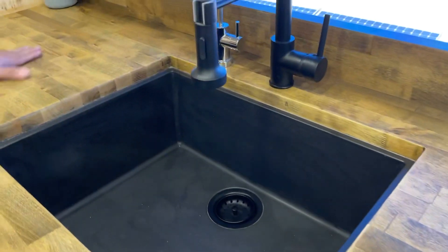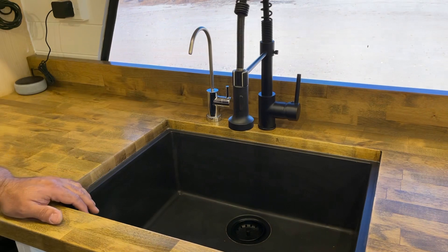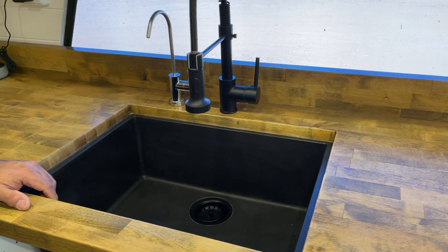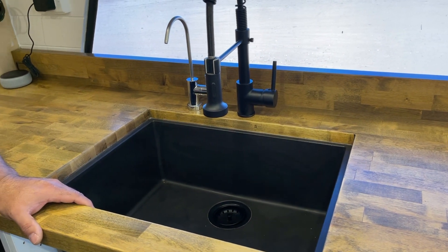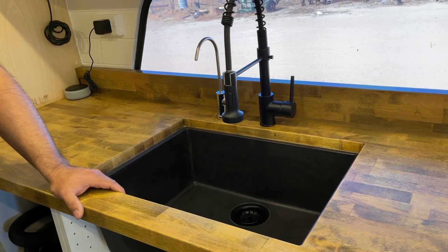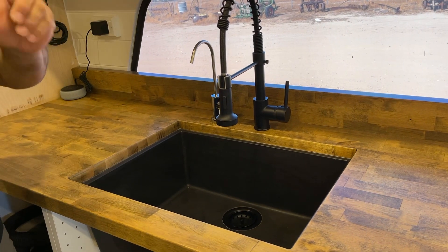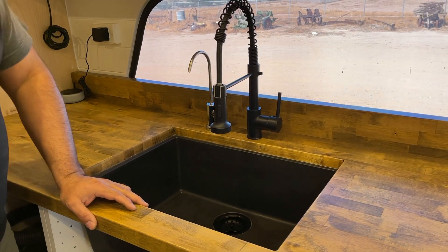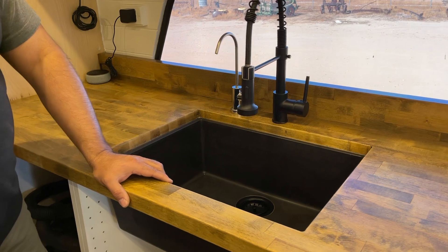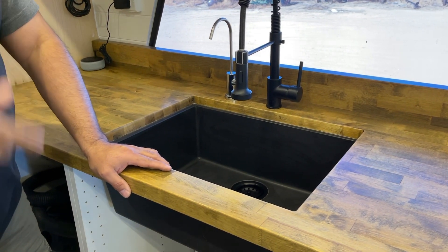The sink is nice — did you guys make this? Yep. We bought the butcher block at Home Depot. We don't have the RO system in yet because it's going to be with the bathroom — we need the bathroom wall in place first. But it's a tankless high-pressure system. It has an internal pump that pumps up to about 120 psi to force water over the membranes, making them more efficient. Normal RO systems use four to five gallons of brine for every one gallon produced — this one is one-to-one. And we're dumping the brine back into our fresh water tank so we don't waste any water.